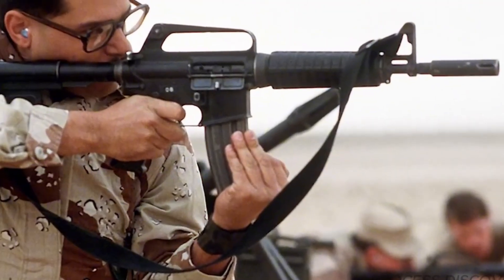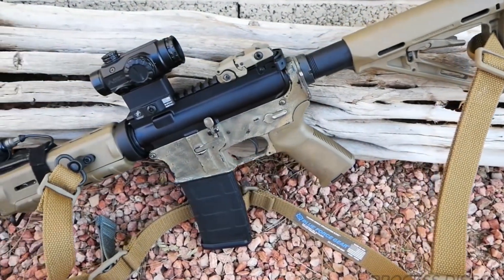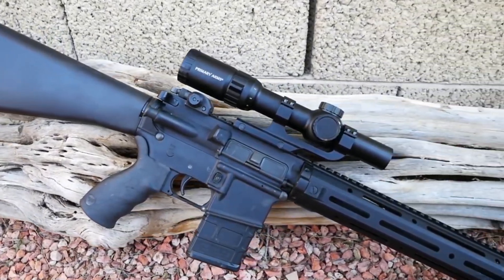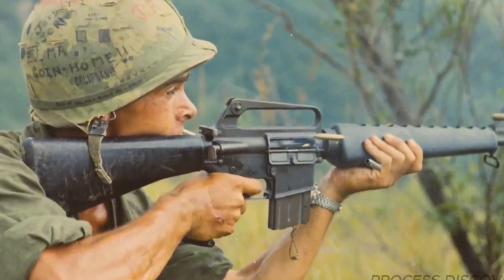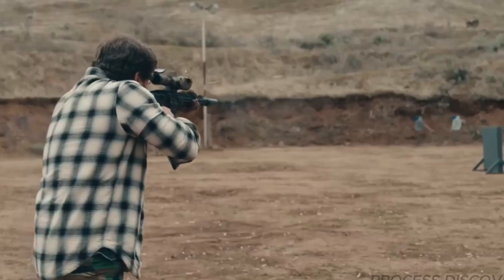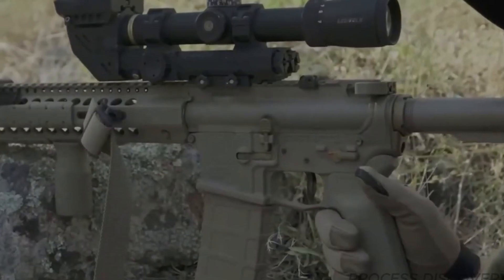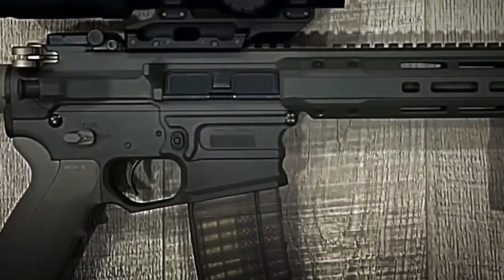Manufacturers keep pushing the envelope, introducing lighter materials, smarter optics, and more ergonomic designs every year. The AR-15 platform keeps evolving, meeting the demands of new shooters and seasoned enthusiasts alike. This steady stream of innovation ensures the rifle stays relevant, adapting to new shooting styles and technologies as they emerge. The AR-15's real strength is its ability to change and grow with its owner — each upgrade, each adjustment, reflects the needs of the person behind the trigger. This adaptability is what keeps the platform at the center of the shooting world and ensures its place in the future of firearms.